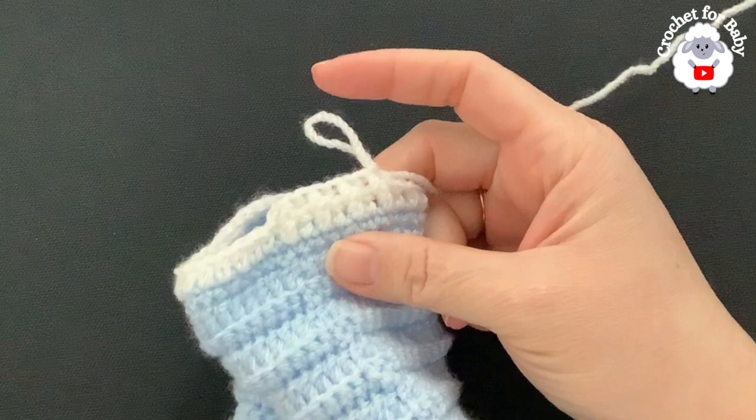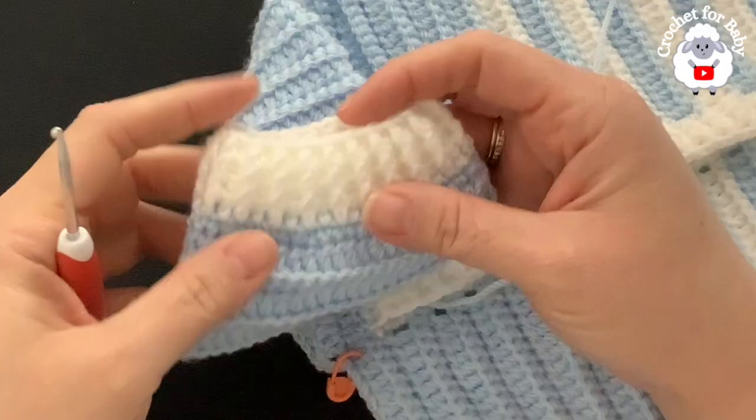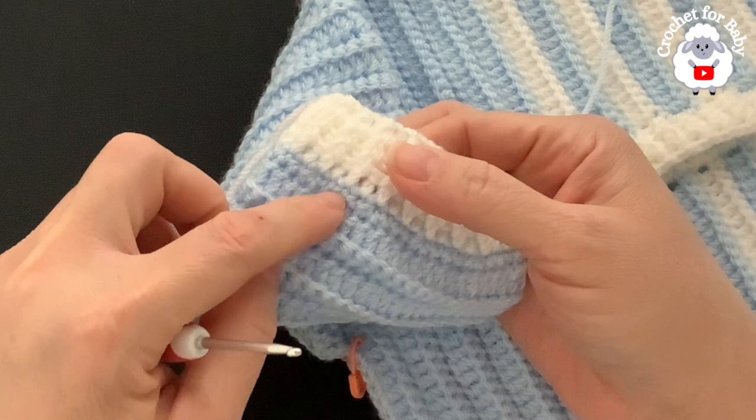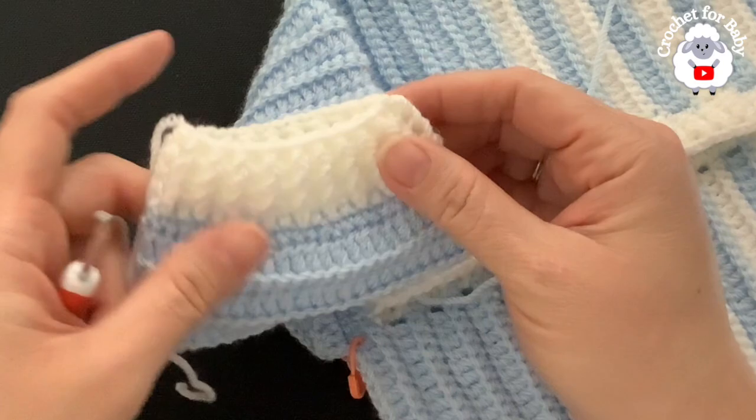I've finished the bottom of the leg — three rows of front post and back post half double crochets (rows 19, 20, 21). The first leg is complete. Now do exactly the same for the second leg.